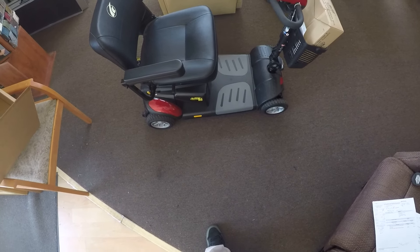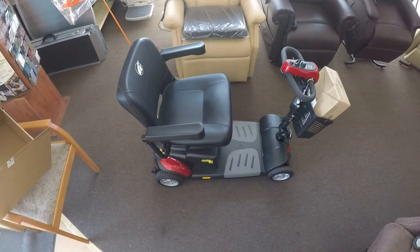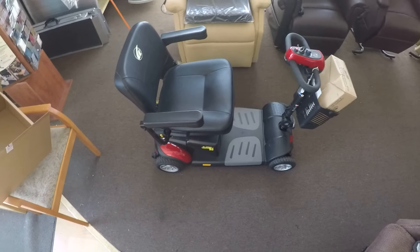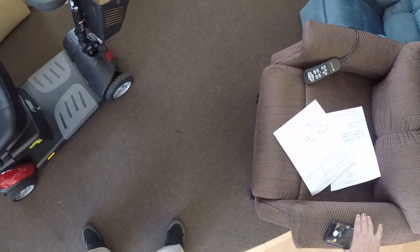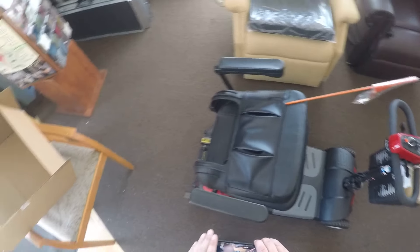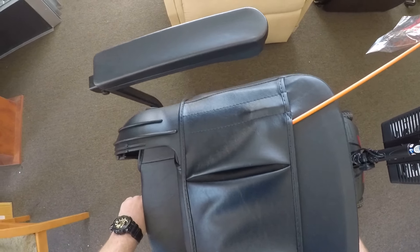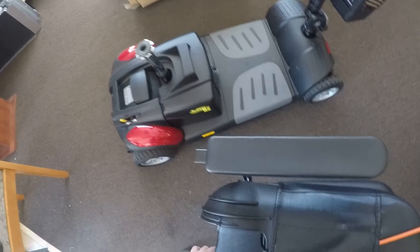How to take apart a Golden scooter, or most scooters. Start with the seat — pull the seat off nice and smooth, don't fight it.